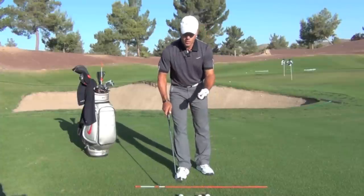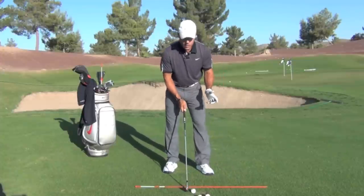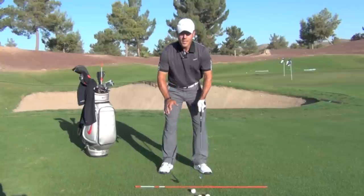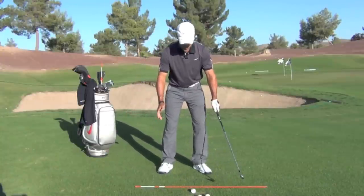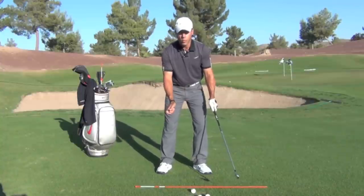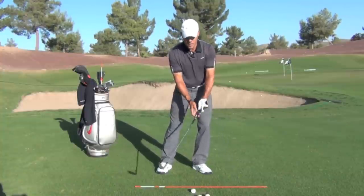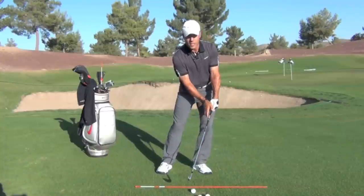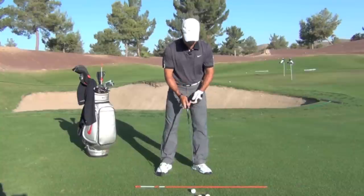You can work on your wrist action — this hinging and subtle bending — with a lot of short swings. Here's what I recommend: you're never going to hit solid shots if your weight's back in your right foot. So go ahead and assume a 50-50 address position. In fact, my preference is a little bit of weight left — 55-45 would be perfect. When your body is left, you're less likely to try to scoop the ball into the air.